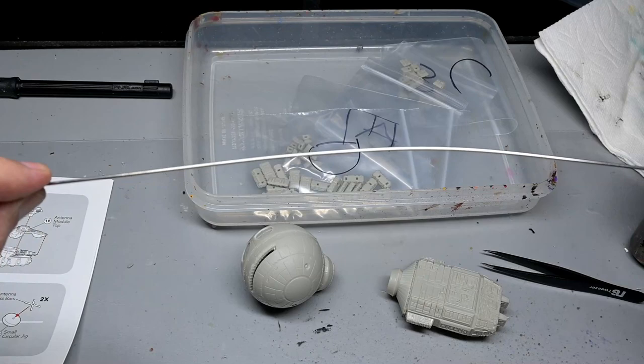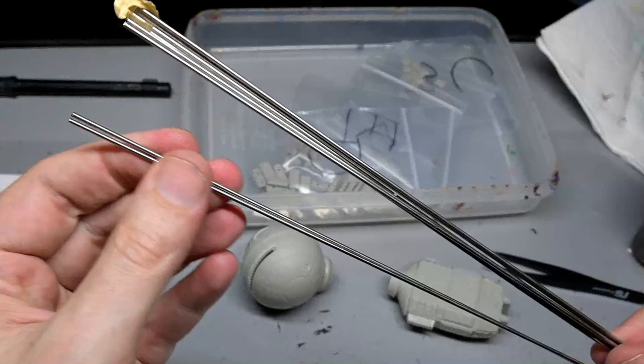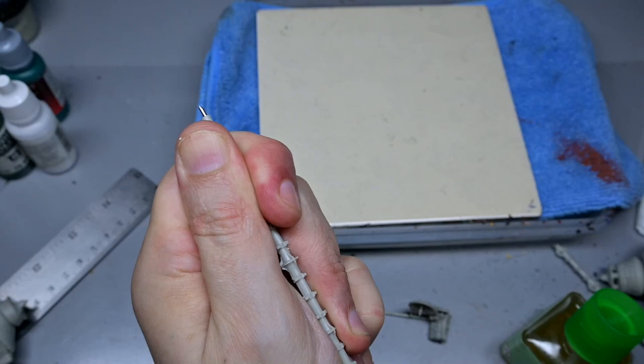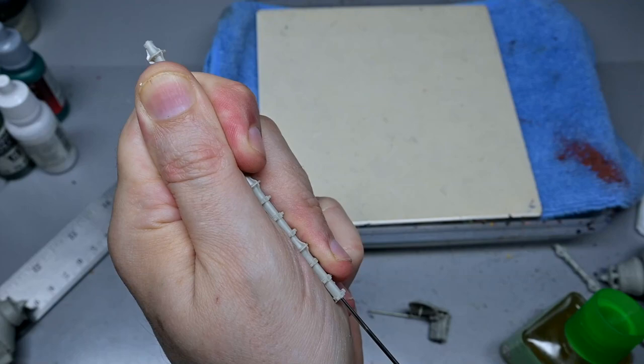The kit comes with a support rod that runs down the center of the ship which is notoriously bendy. I'm going to need something much stronger for this build, so I replaced it with a stainless steel 1.5mm by 300mm rod. To make sure it fit down the length of the body of the ship, I glued the two pieces of the shaft together and then worked the rod through to make sure it would fit once everything was dry.